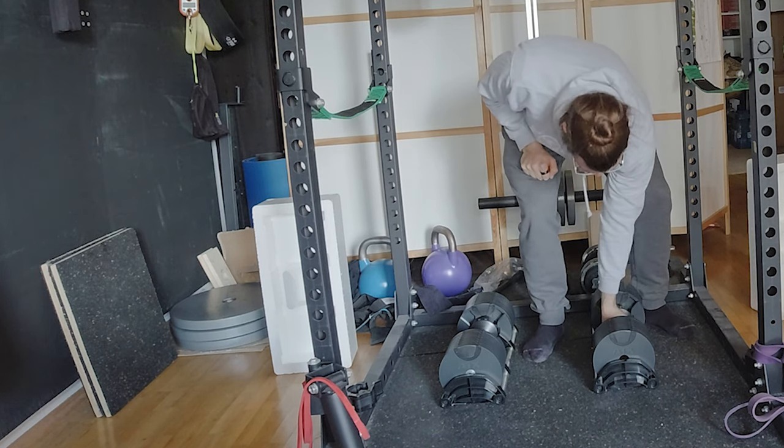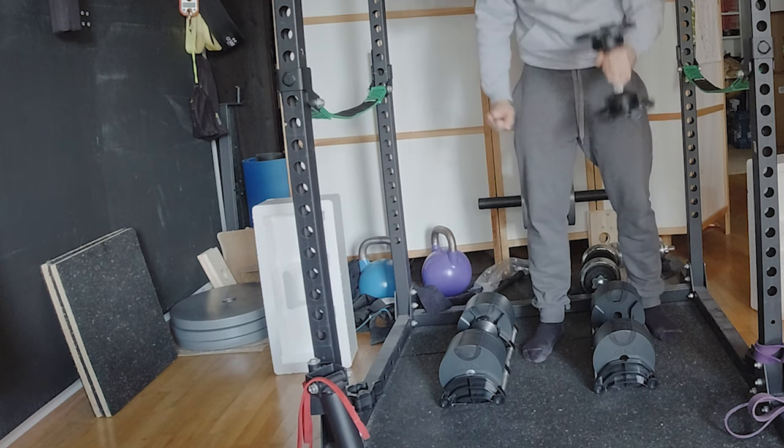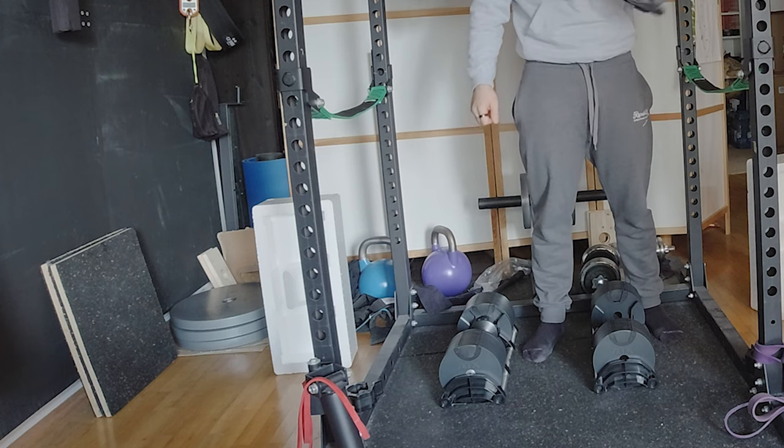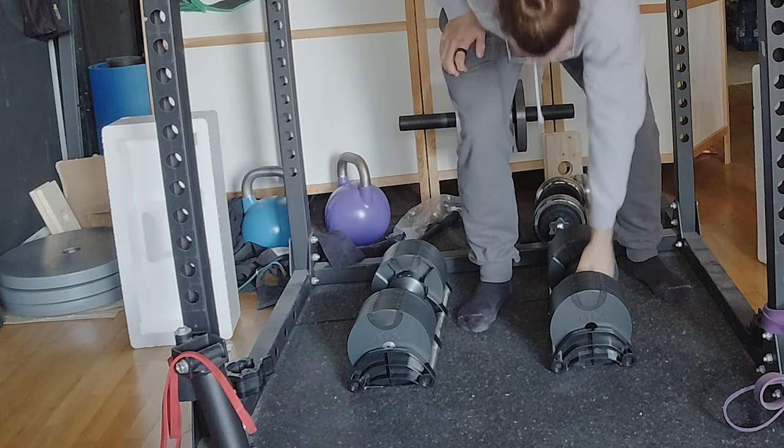Now I have quite a huge upgrade for my home gym. I can do a lot more than just working with the barbell. It's now time to put this in a good place and see how I can do things differently. Which is really cool.